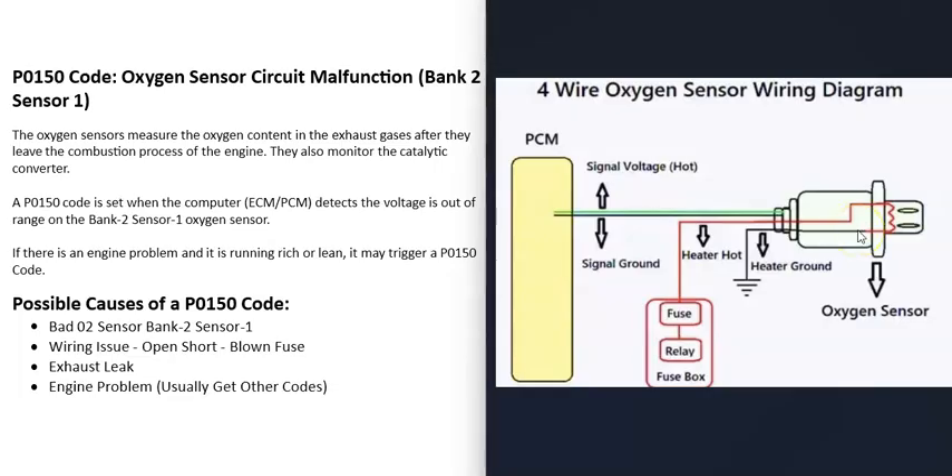The O2 sensor can't get accurate readings until it gets hot, so the heater element helps it heat up quickly so the computer doesn't have to wait for the engine and exhaust to warm up. These heater elements usually have 12 volts going to them and are on a fuse and relay. The oxygen sensor part has two wires going back to the computer — a signal wire and a ground wire. Check this wiring to ensure there's no open, short, or other issue.